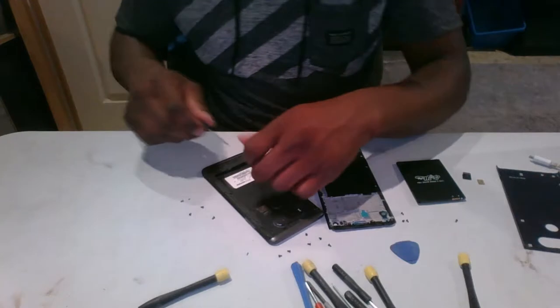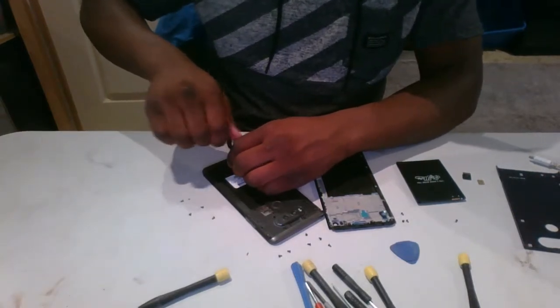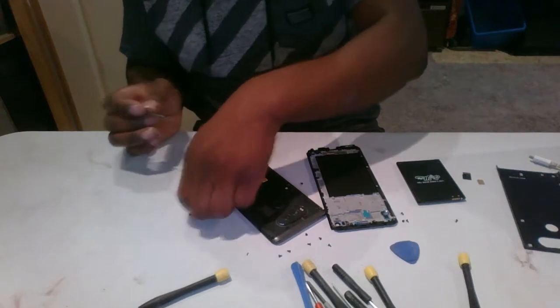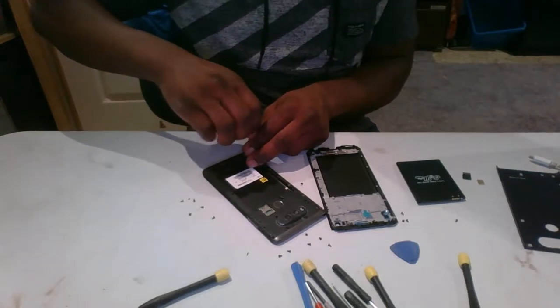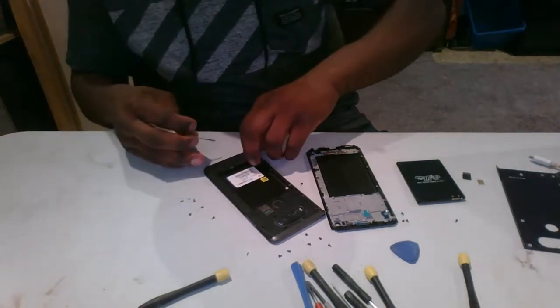We might have to replace a lot of parts — there's nothing on this new screen. Some other phones have the front-facing camera already on them, but this one has nothing: just the screen. The speakers are not included either, and even though the rest of the components are working, there's still a lot of work to do.